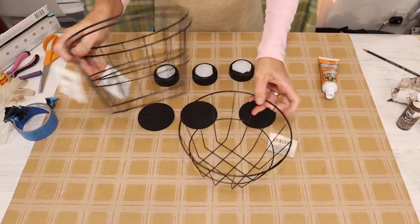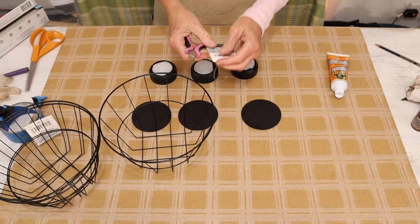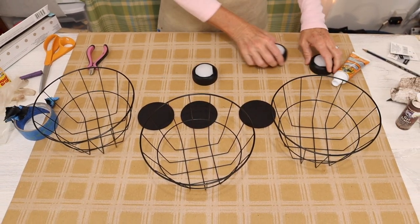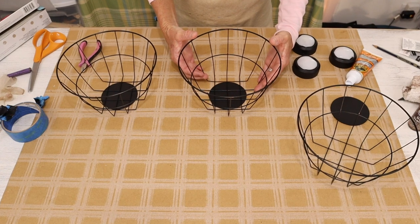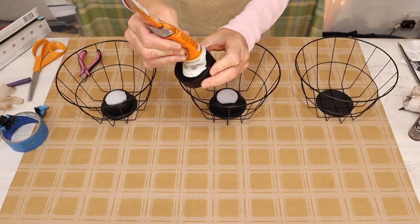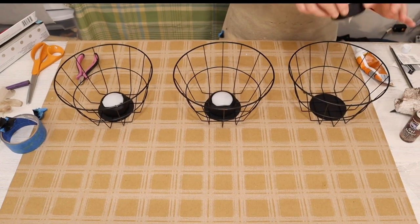The next step is working with these three adorable wire baskets from the Dollar Tree. What you want to do is take the round wooden disc and put it right on the bottom of the basket in the center — do that for all three baskets. Then we come in with some construction adhesive, apply it to the back side of our puck lights, and attach them to the inside of the baskets, making sure to get enough adhesive so the puck light attaches to the wood disc on the bottom. Once our puck lights have been attached, we set those aside to dry.